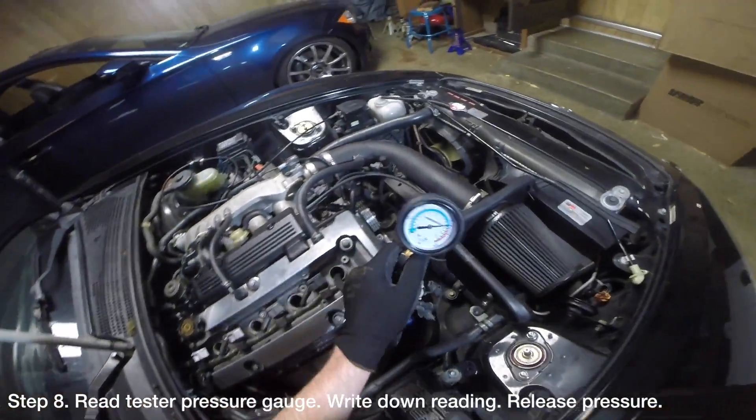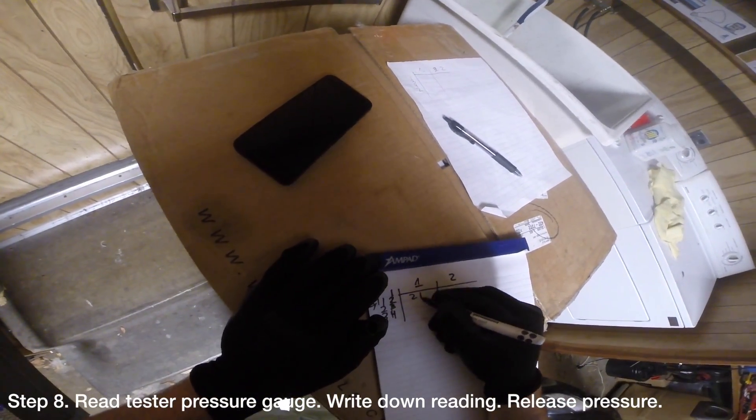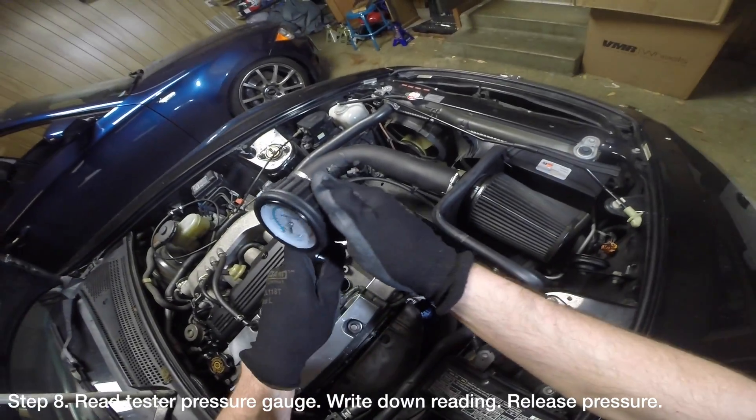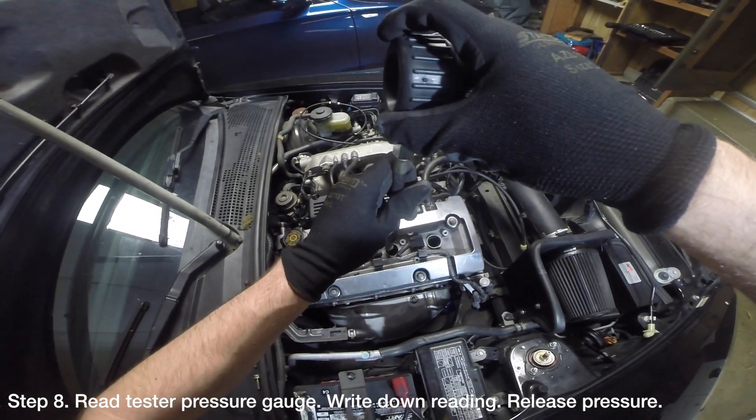Move to the compression tester and look at the pressure gauge to see the reading that was recorded. Write down the reading and press the button below the gauge to release the pressure. Lastly, unthread the compression tester from the spark plug tube hole and move on to the next cylinder.